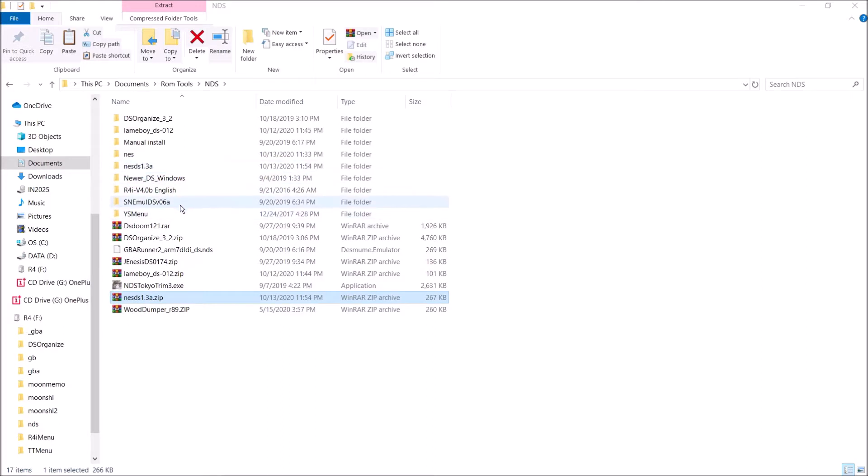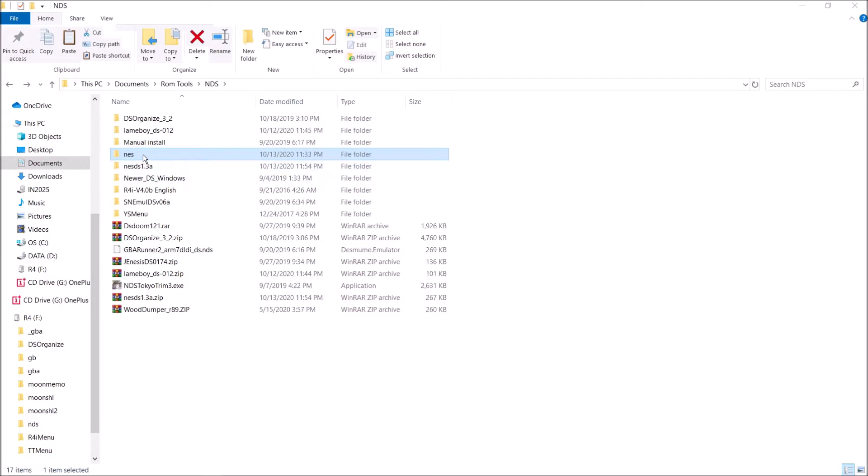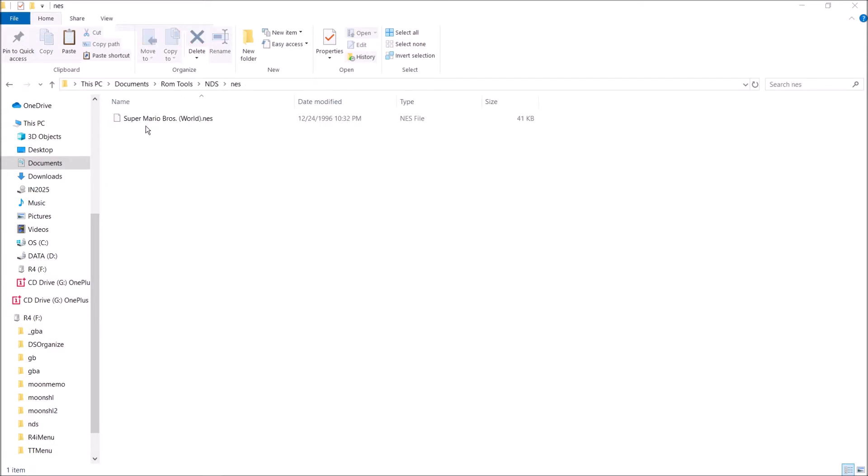Once it's finished extracting, also make sure you have your NES games ready. As you can see right here, I have Super Mario Bros — a very classic game. I have it in an NES folder, although you can just have it normally. You don't have to put it in a folder.